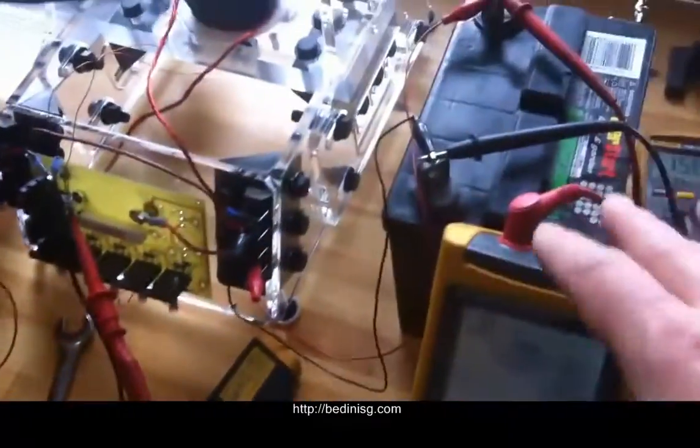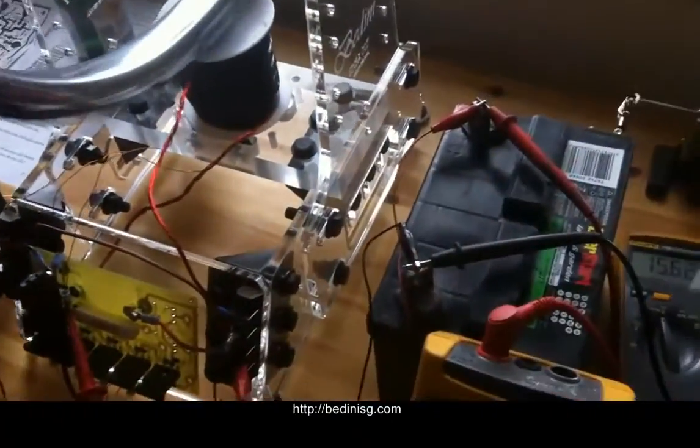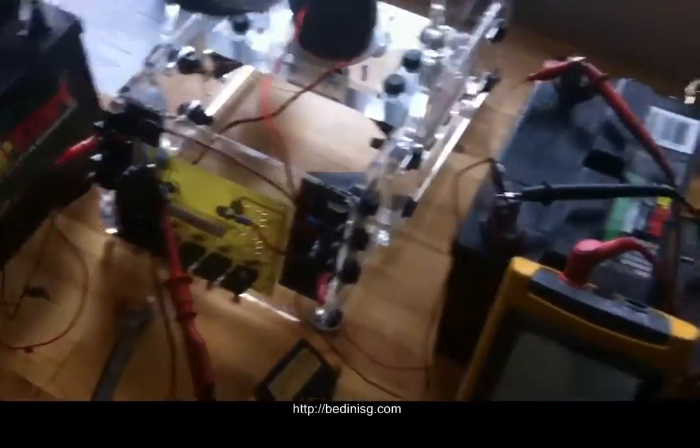When you take the output and actually put it through a capacitive discharge circuit, you get even more charge quicker for the same or less input.